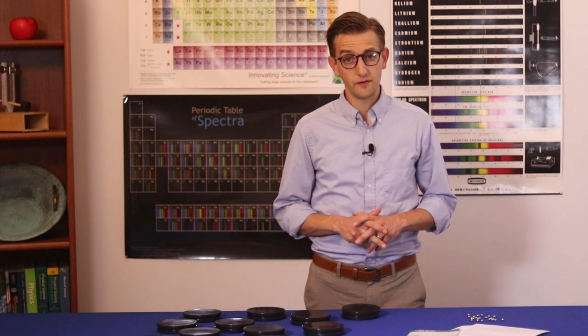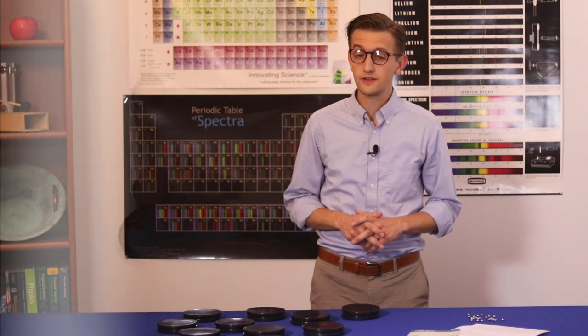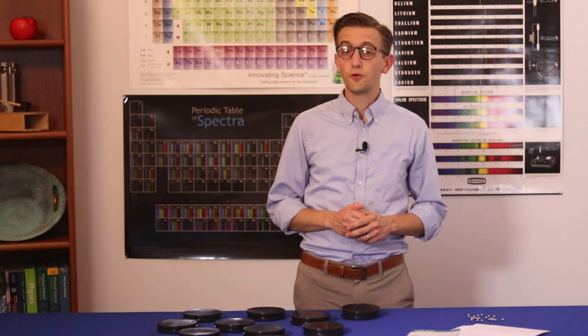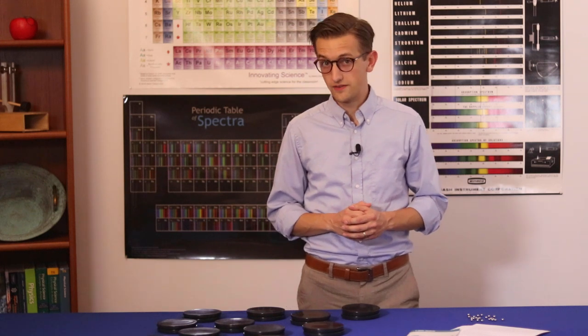Getting students interested in the scientific method beyond rote memorization has always been a challenge. This classroom kit introduces students to the methods of science without the isolated structure. Instead, students get to create a model based on their own indirect observations and hypothesis.